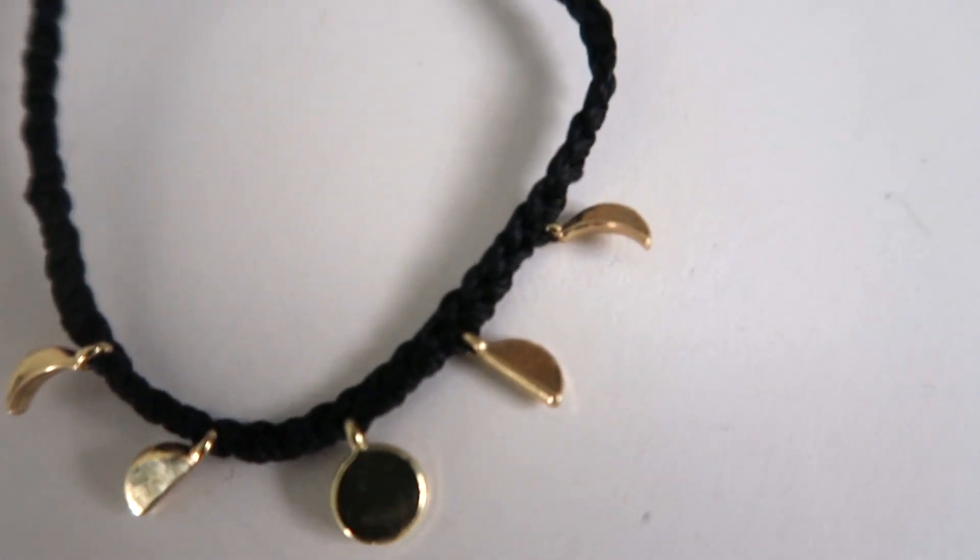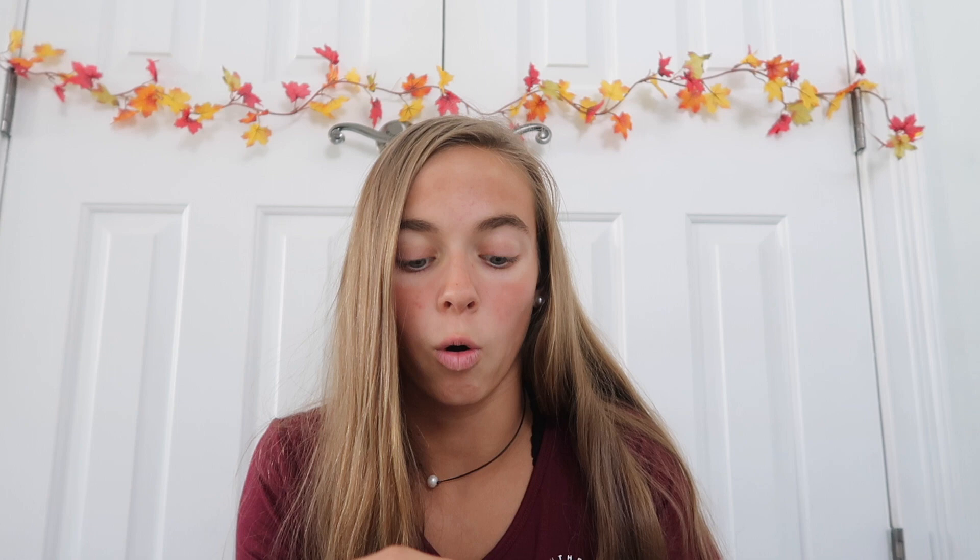The first bracelet is this black band color — the band looks like it's braided a little bit, and on it has these gold charms. I think I get it now. You see these little shapes here and you're like, what does that mean? I think it's supposed to be like the moon and how it goes through its different phases — so this one's like the little crescent, then this one's like a half moon, that's a full moon, and then it goes back down. That's really cool. I like that there's a meaning behind it. I just really liked the gold and black together — I feel like that's a fall vibe. So that's our first bracelet.